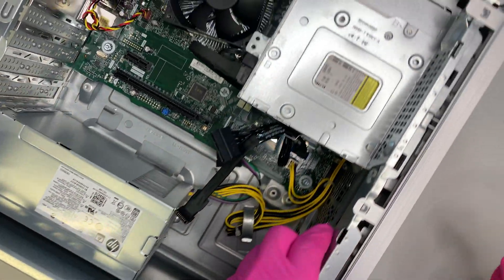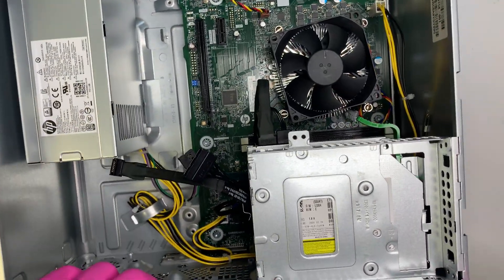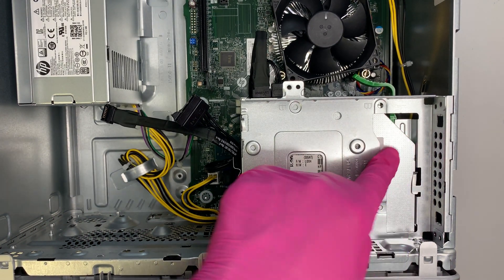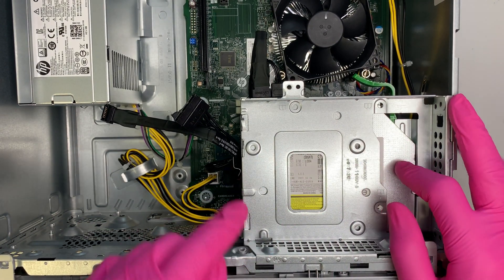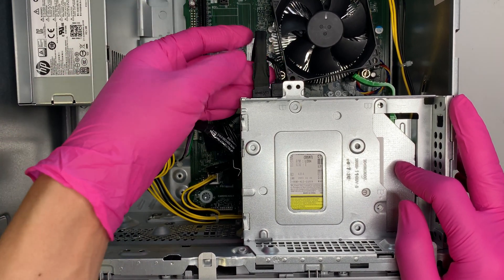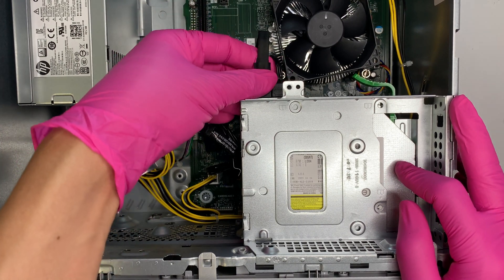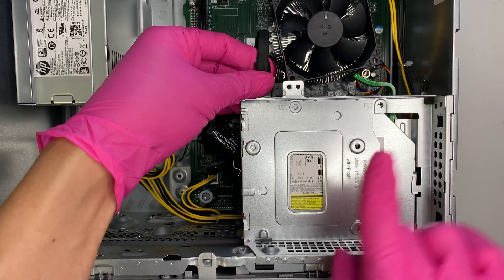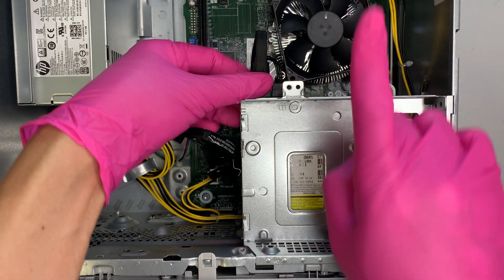Next you want to remove the DVD drive. It is still connected with the SATA cable and the power cable, so you need to remove both cables. Push them away from your body and pull them out — disconnect both the SATA cable and the power cable.